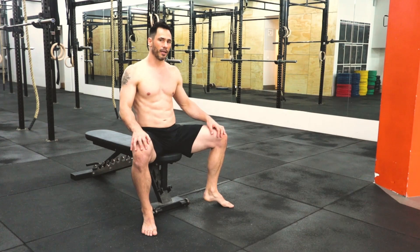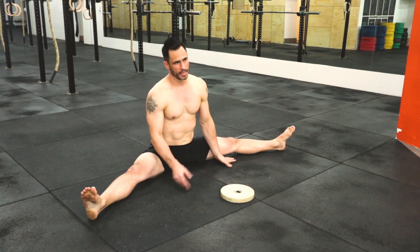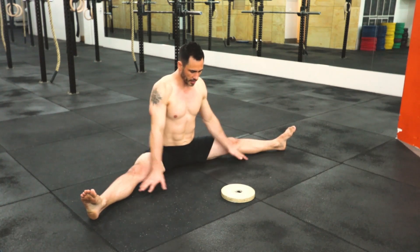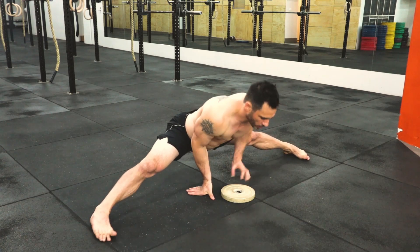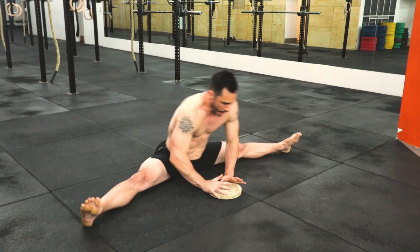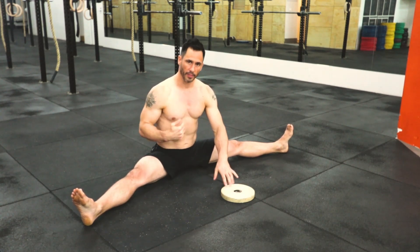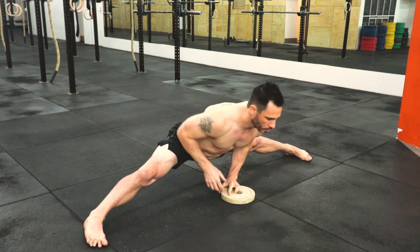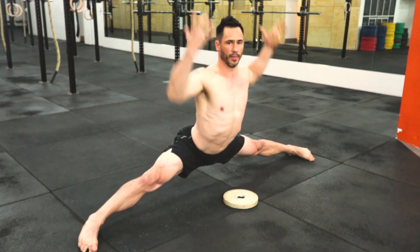Now I'll show you the intermediate and advanced versions — straddle up to good morning. I've got a 5 kilo (11 pound) weight. This is the intermediate version: sitting on the ground, I pull my legs out as wide as they can comfortably go. I push with my hands, stand up, grab the weight, then do a couple of good mornings — one, two, three — and back down. Three reps of that is one set. Then the advanced intermediate version where I don't use my hands at all: I pull up, grab onto the weight, one, two, three, back down — and so on.